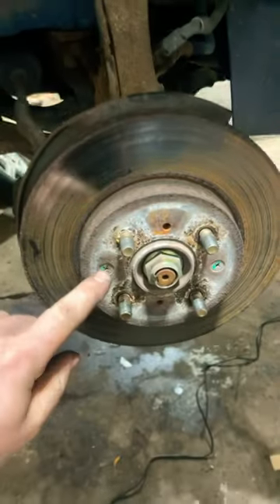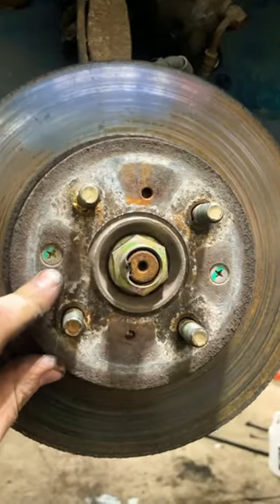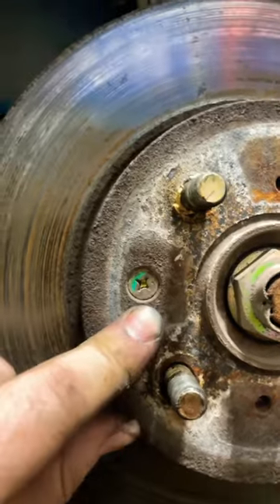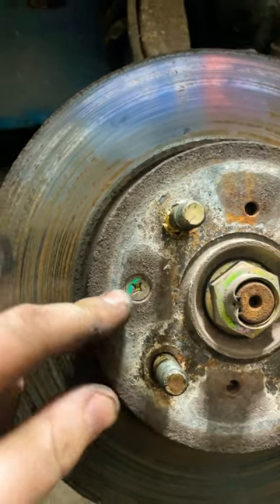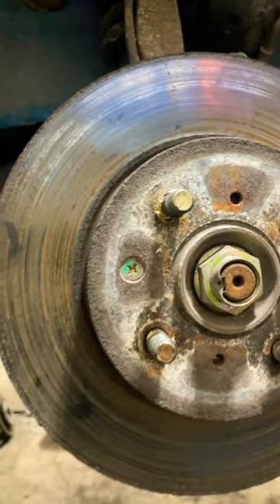So what I do is, if that happens and you break the tips, take your Dremel with a cutoff disc on it and just make a few slits in there, then take a flathead screwdriver, tap it, and they usually come right out.